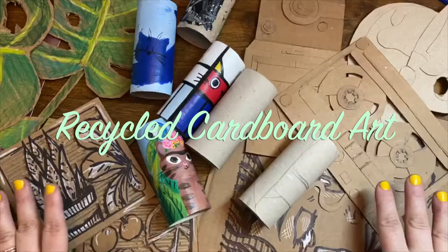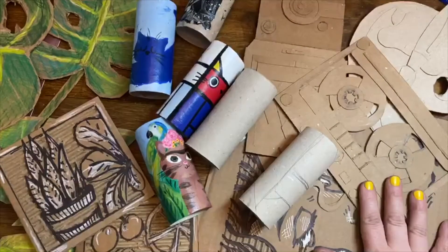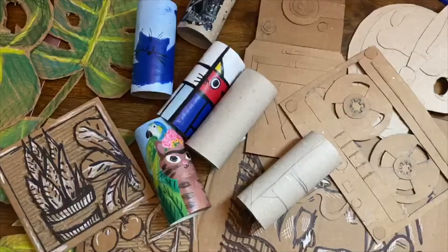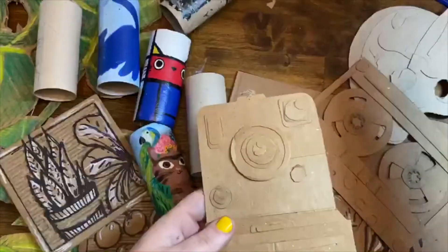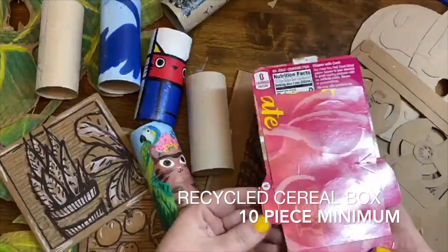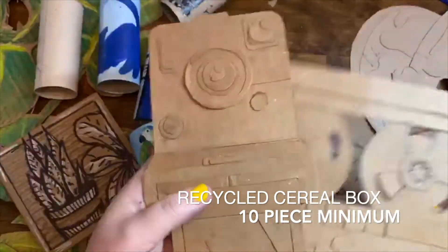Okay everybody, I'm going to do separate videos for this to make your life and my life a little bit easier, but I just want to give you an overall of what your project options are this week. You could create a recycled cereal box or even seltzer container relief using different layering techniques, so you'll see my video on that.